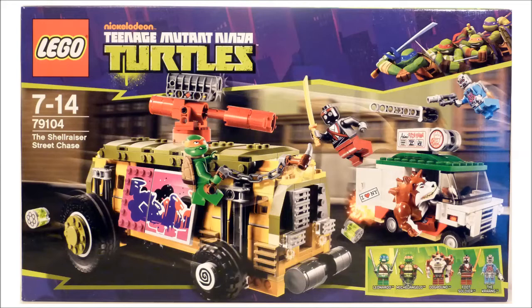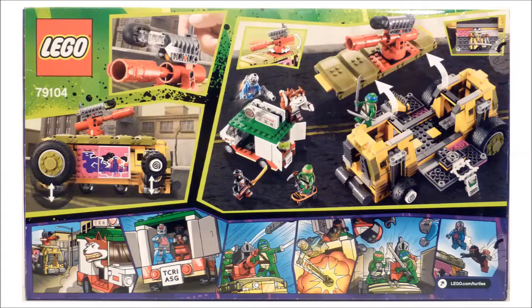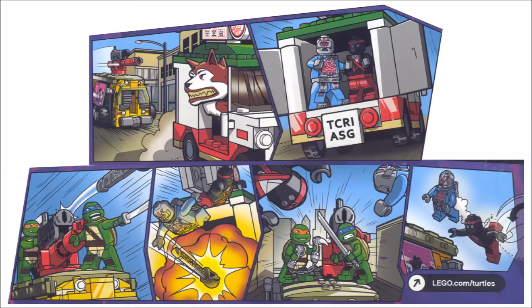On the front of the box you get this awesome scene of the Shellraiser chasing Dog Pound's pizza van, and on the back you get the usual demonstration of the LEGO action features, and also a little mini comic strip related to the set. I really do love these comic strips LEGO has been adding to these, as well as the ones they add to their superhero lines. I really like the little details and the style they've been done in, and I'd happily buy a book filled with these.